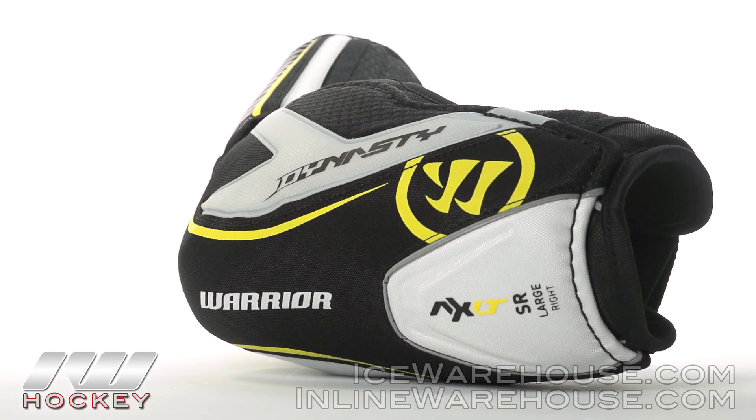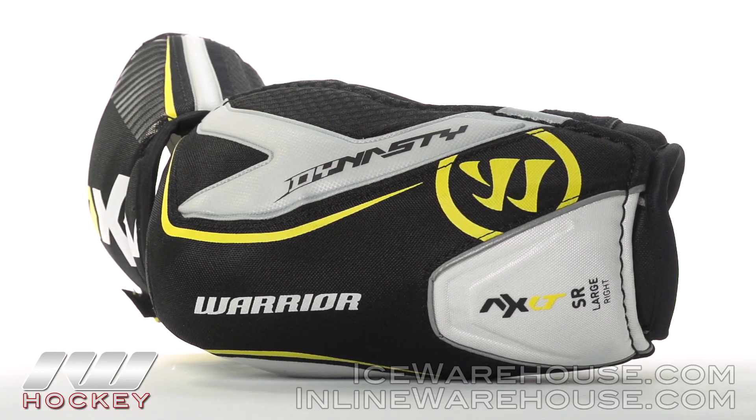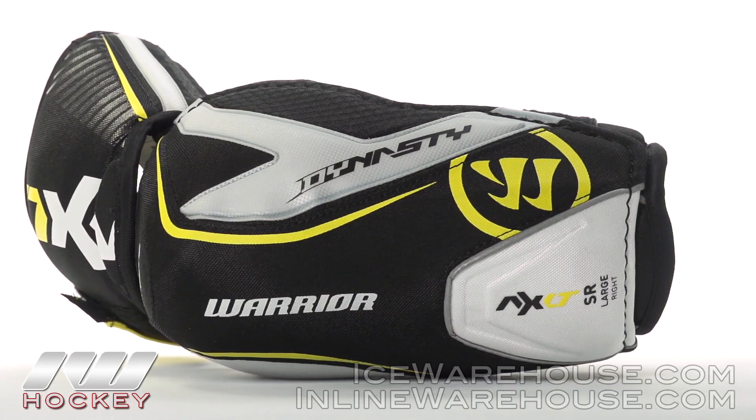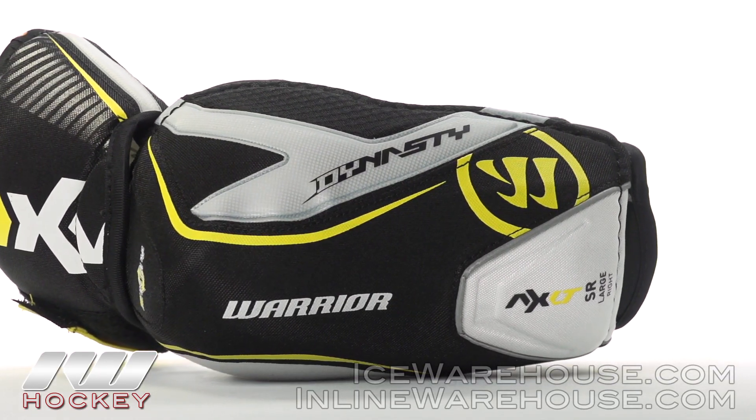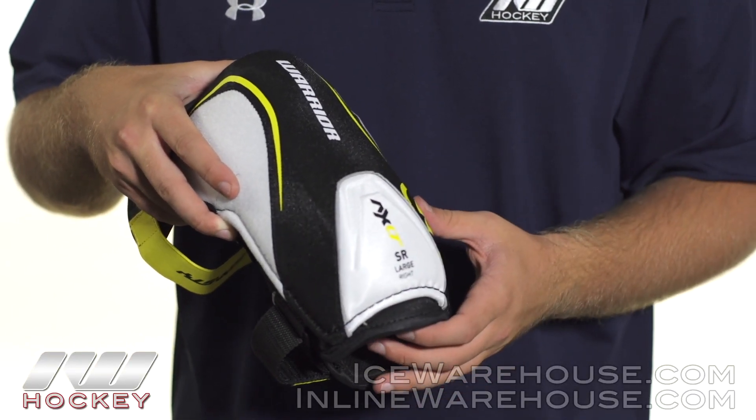Now into the elbow cap, this is where you see Warrior's two-way protection. It starts off with the multi-plastic elbow cap and it is covered with a little bit more beefed-up foam across the top, which really spreads out the impact and gives you much better multi-impact protection.